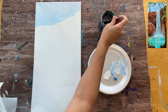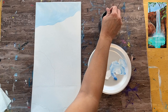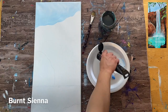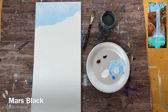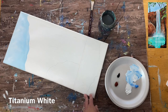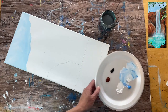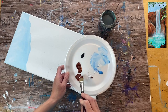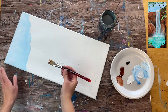Next, rinse your brush and start working on the beautiful red colors in the canyon. You'll need three colors: burnt sienna, which is a dark reddish-brown; mars black for dark shadowy areas; and titanium white. Freshen up your titanium white on your palette if needed. We'll still be using the flat brush we used for the sky.